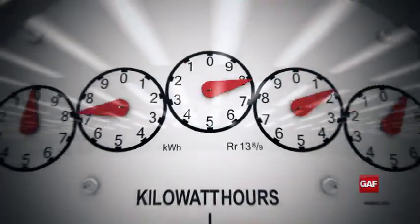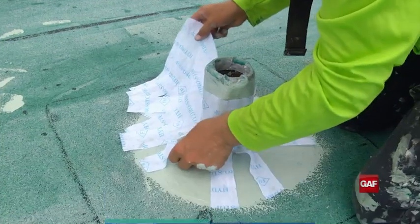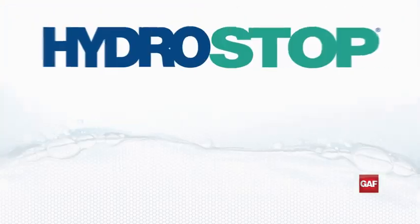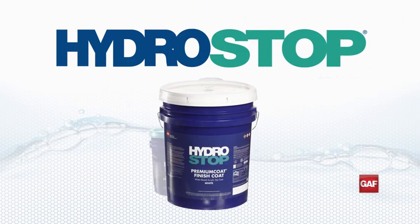Liquid membranes can also provide energy savings by lowering the temperature of the roof. The HydroStop Premium Coat System includes all the components needed to restore an existing roof on site. The system includes HydroStop Premium Coat Foundation Coat, Fabric, and Finish Coat.